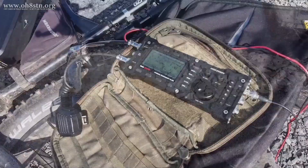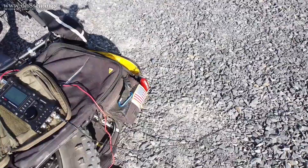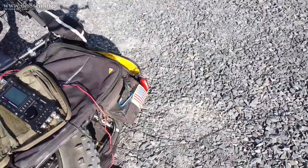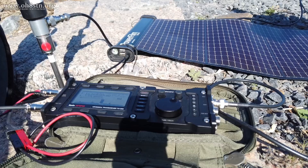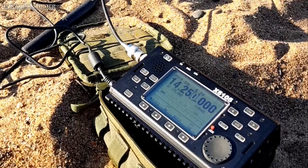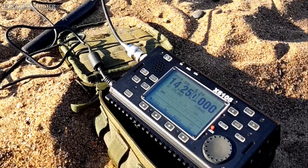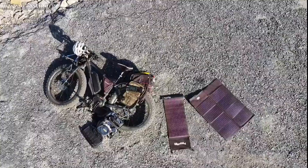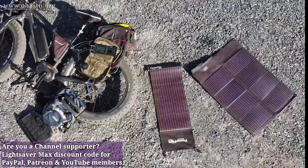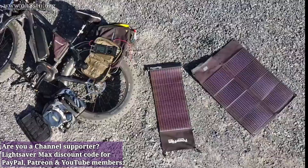So I have a small, lightweight, easy-to-deploy antenna, the Discovery TX500 QRP radio, the Lightsaber Max, and an additional solar panel just in case conditions warrant the additional solar power. I really believe that QSO was a very pragmatic demonstration of what the PowerFilm Lightsaber Max actually brings to the table for the portable QRP operator. For those of us operating low power with weight or load restrictions on the amount of comms gear we can carry, perhaps it's time to take a closer look at the PowerFilm Lightsaber Max.